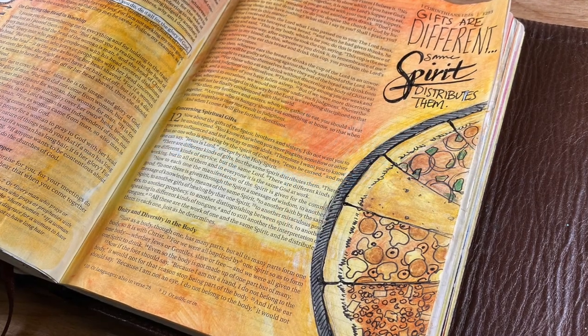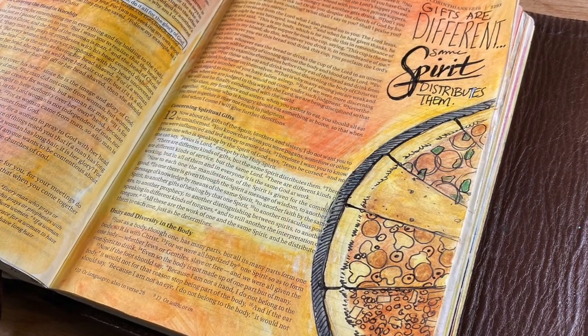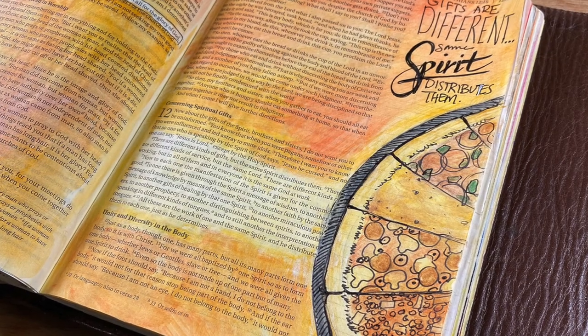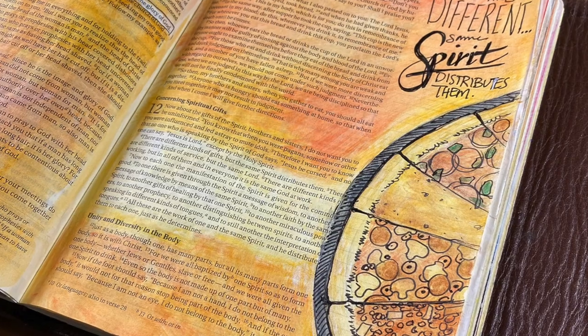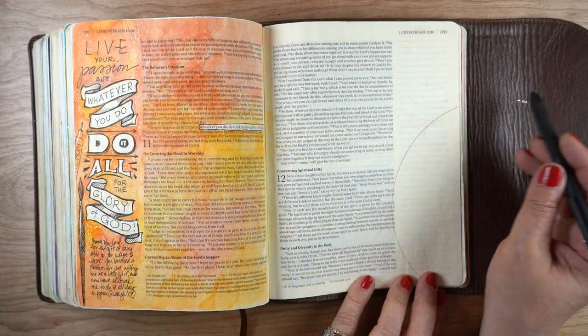Hi there, it's Sandy Alnock, and today I'm going to be putting a pizza into my Bible as an illustration of the body of Christ. Each slice will be different — they'll each have different toppings on them — but they're all part of one pizza.